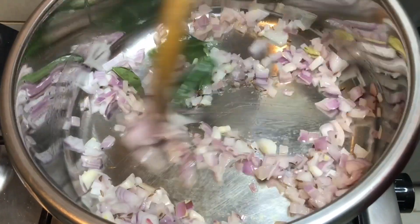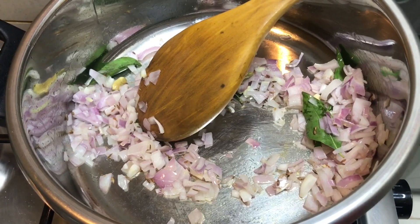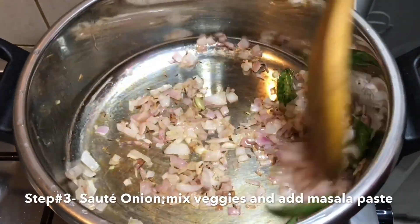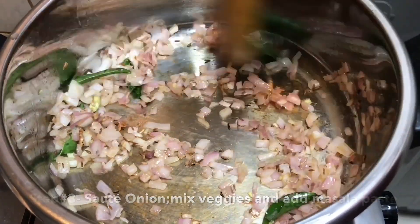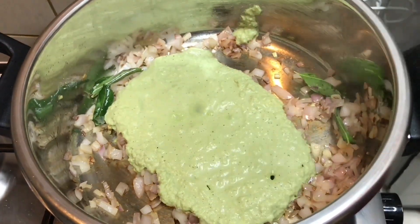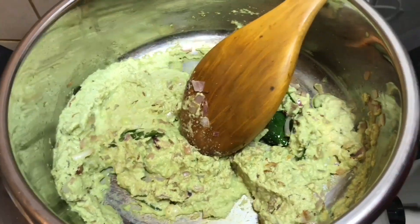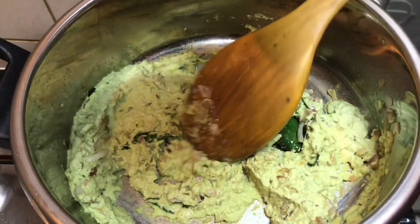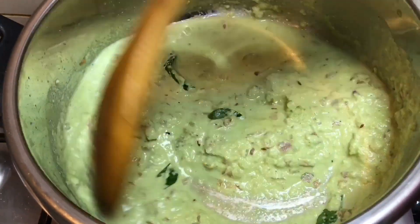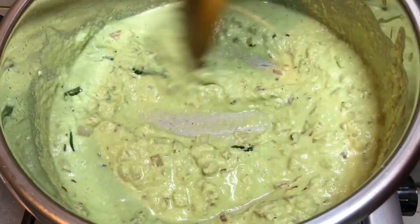Add some salt — I am using pink salt. Now the onions are soft, let's add the masala. Add half a glass of water, increase the flame, mix it well, close the lid, and let it boil.